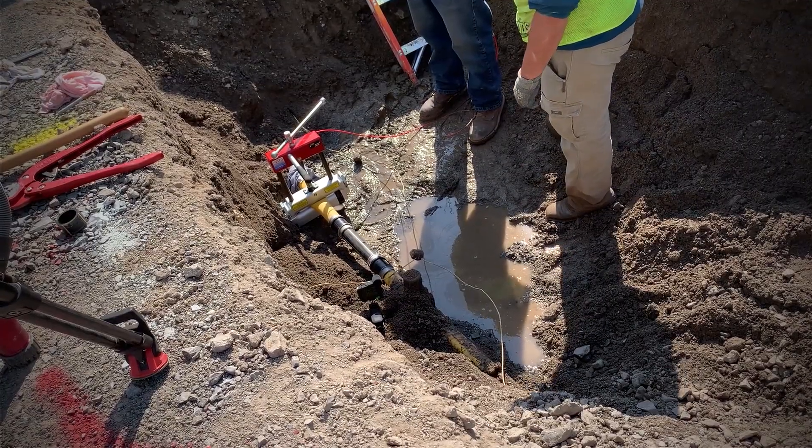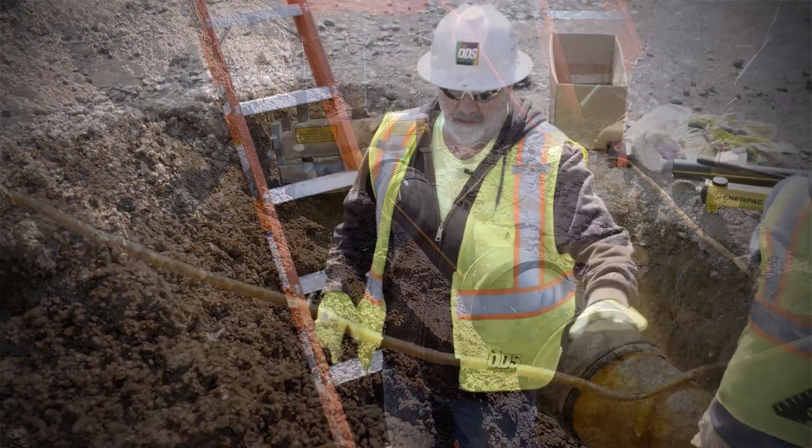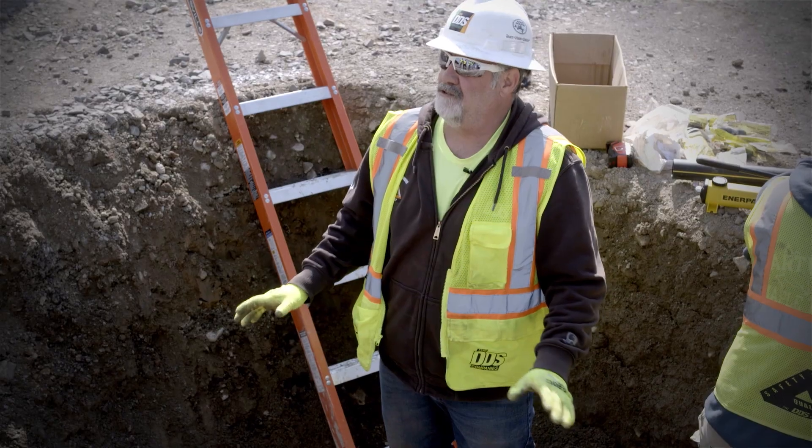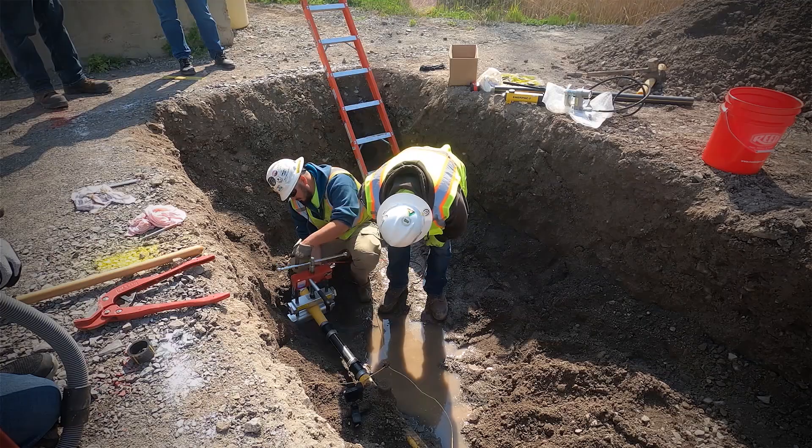So there's our repair — it's all done. What we would do now: we would gas test it, pressurize this main, and then soap test it to make sure there's no leaks. Then we'd release our squeeze-off tool and inspect our squeeze-off.